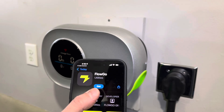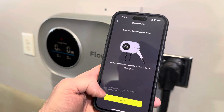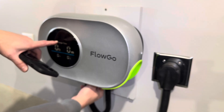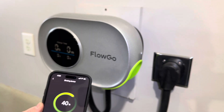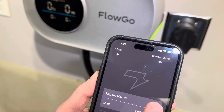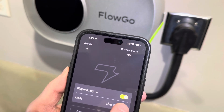Here's what the app looks like — we download it and create an account. Once you create your account, you add a charger and it automatically senses the FlowGo charger that's plugged in. Press and hold the WiFi button for five to ten seconds until the LED blinks green. There's a WiFi button right underneath the bottom. Once the WiFi is blinking green, you connect to the charger and enter your WiFi password. My phone is now bound to this. We have plug-and-play mode on, which means any car that plugs in will charge.